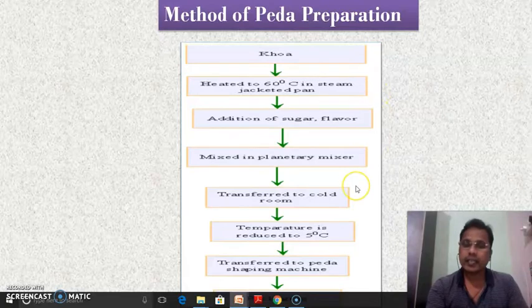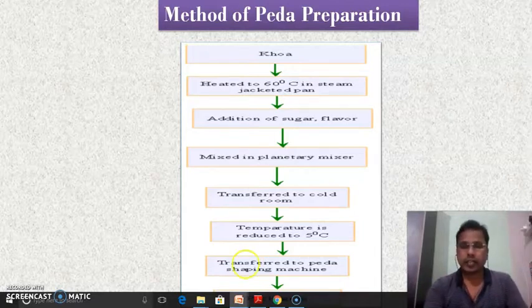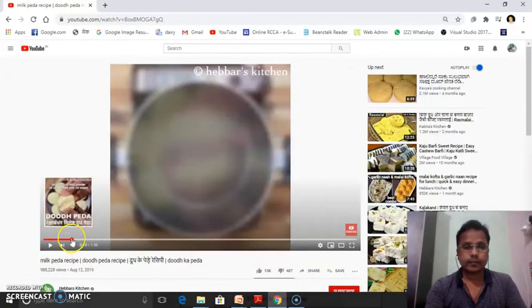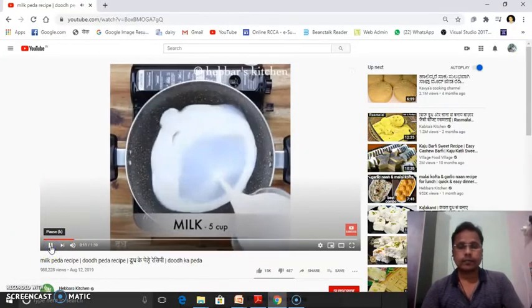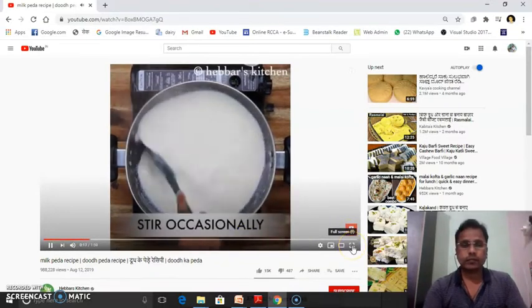When this mixture attains 5 degrees Celsius temperature, it is transferred to a peda-shaping machine where a desirable shape is given to the khova. After giving the desirable shape, the sugar-added khova is transferred for packaging. The final product obtained is the peda. At a household level, a very simple method is used for the preparation of peda.